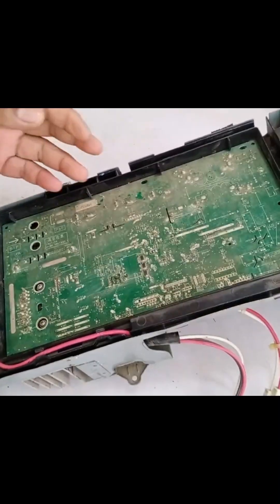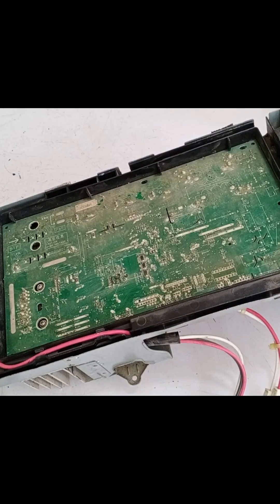I'm going to open it now to see what the problem is and then repair it by replacing the IC and checking for any other possible issues. Afterward, I will assess the possibility of getting it to work properly again.